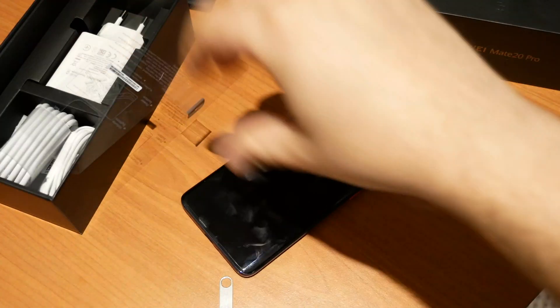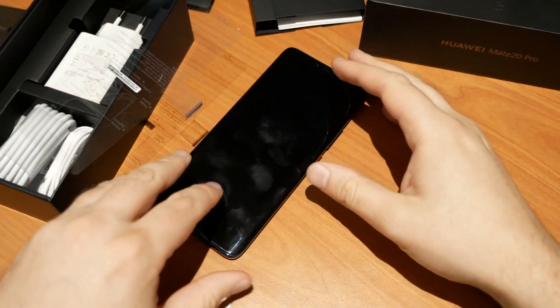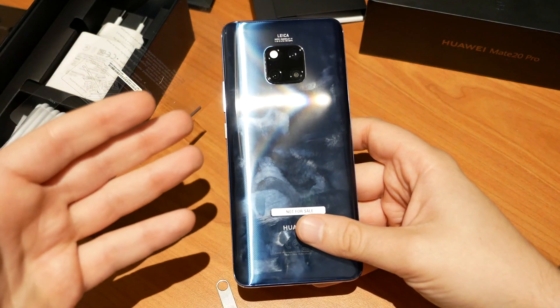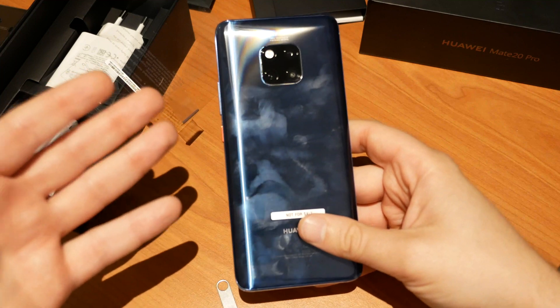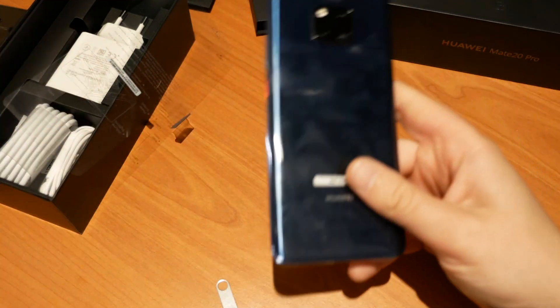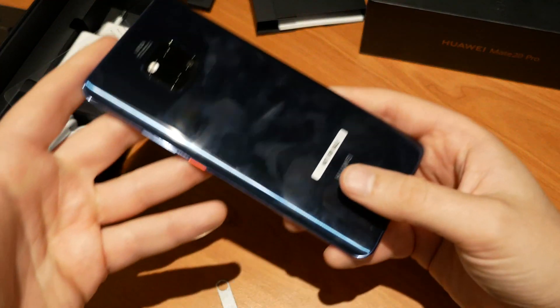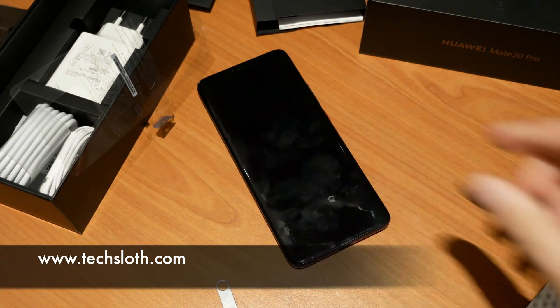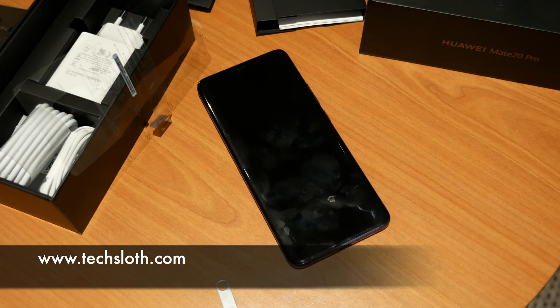Now you are ready to give this device away, sell it, do whatever you want with it. This is just a way to make sure that no one can see your pictures that were on the device, or read your emails, chats, or anything whatsoever. Now you can give this device away without worries. Thank you guys for watching, and I'll see you all in the next video. Bye.